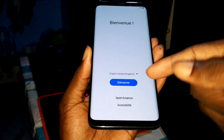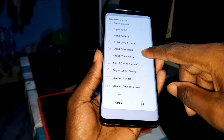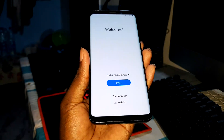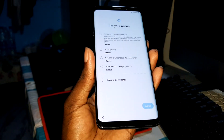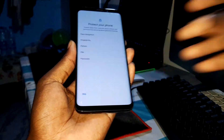You can change your language here. Select United States or change your language as you prefer. Let me complete this setup and get ready.